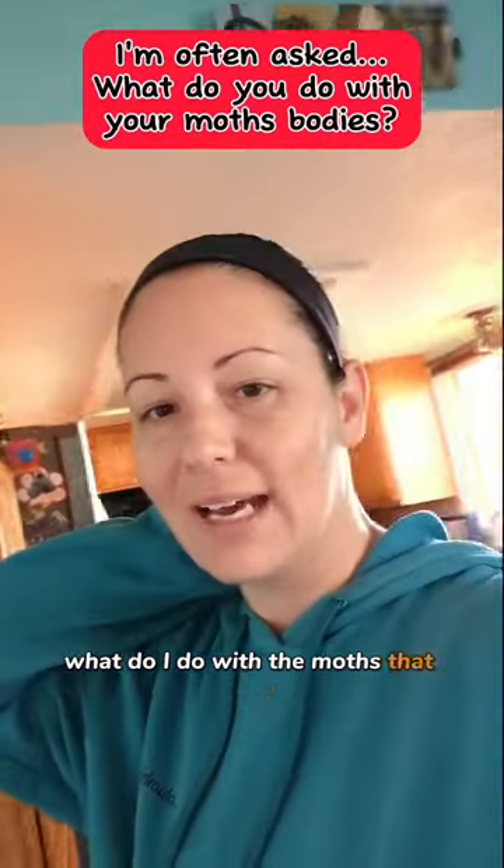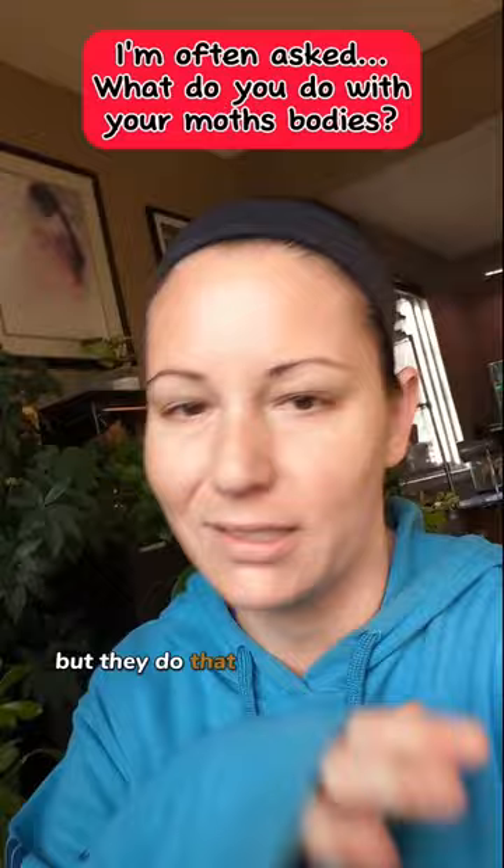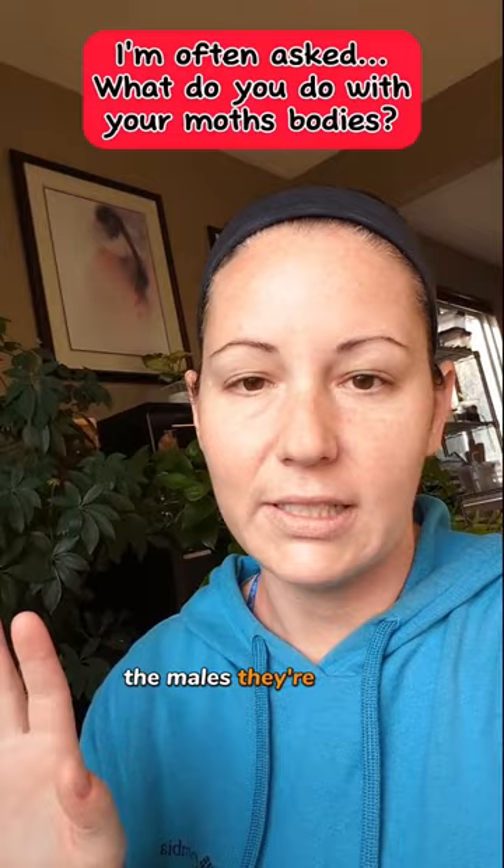What do I do with the moths that die? First off, I keep two containers. One has the really nice looking dead moths and the other one has the ones that kind of got beat up in the bins — they do that because they flap all around. So mostly my females look amazing. The males, they're crazy. These are the two containers I keep of the moths that passed away.